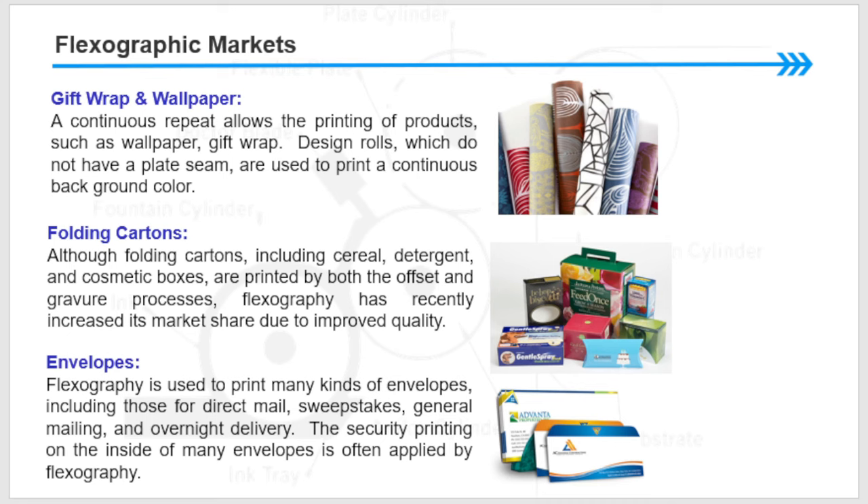Design rolls are used to print a continuous background color. Folding cartons — duplex board normally used in packaging including cereal boxes, detergent boxes, and cosmetic boxes — are printed by both offset as well as gravure process. Flexography has recently increased its market share due to improved quality. Envelopes: flexography is used to print many kinds of envelopes including those for direct mail, general mailing, and overnight delivery.